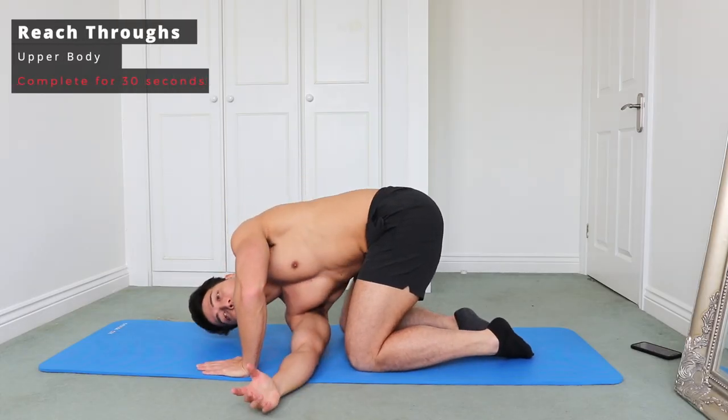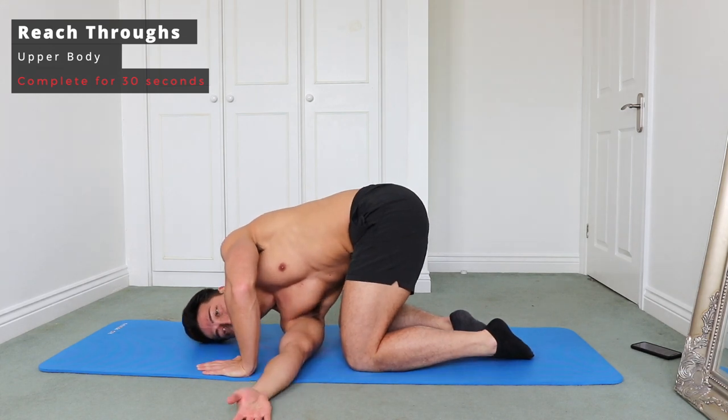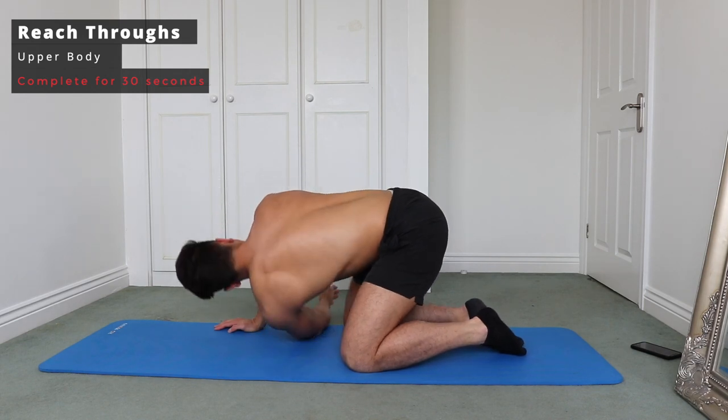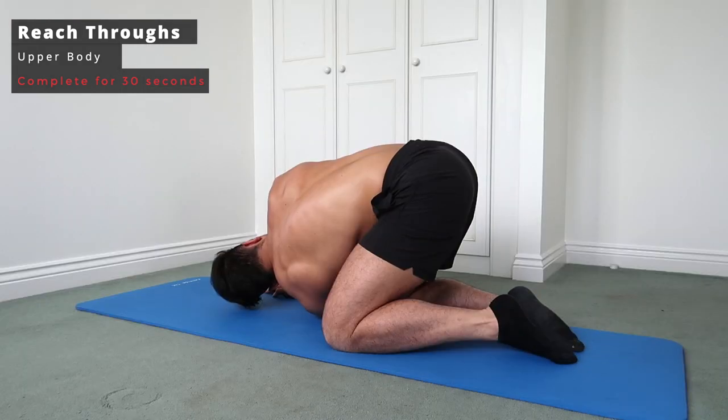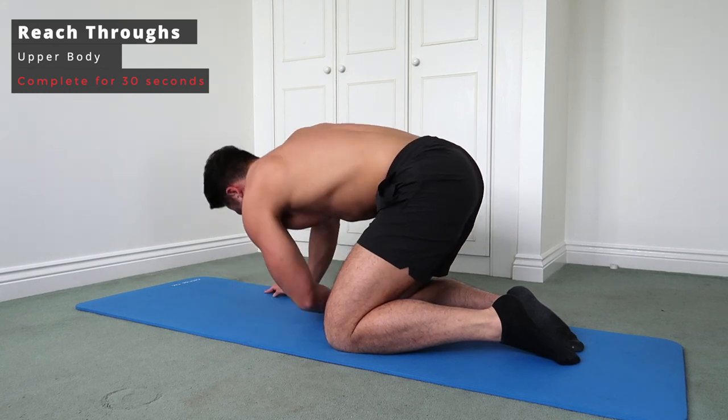Next up we've got some reach throughs, which are fantastic for opening up the back and also the shoulder. Start on your knees with both hands on the floor, then push one hand through, making sure that your shoulder is kind of in the middle of the mat — really getting a stretch within those lats and also your shoulder.